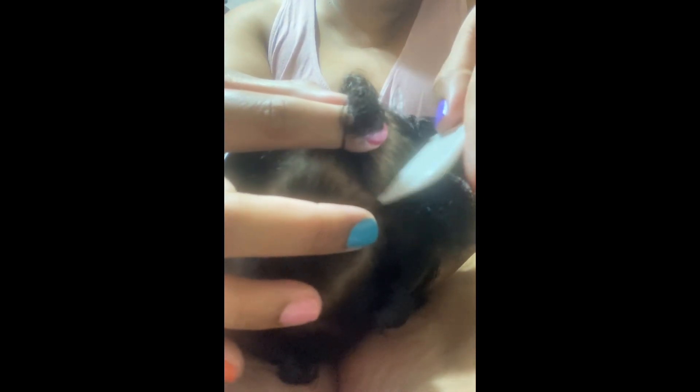These little hairs keep trying to come on over. I wasn't having any difficulties until I pulled out the camera. It's like I got camera shy.